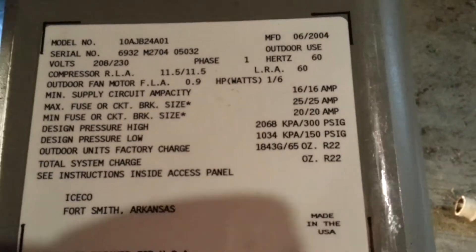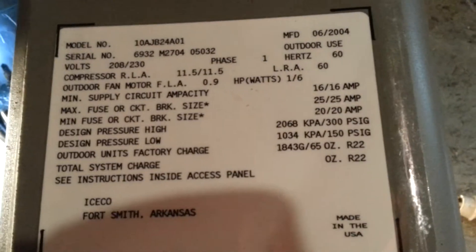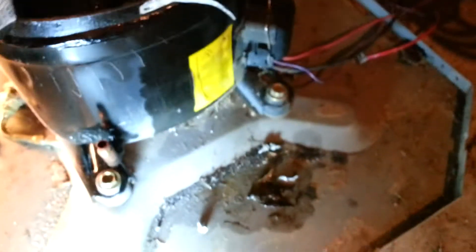If you saw the video I posted that says my first Armstrong air install, this is the unit that I took out of there. Obviously it's all tore down now. I usually tear all my units down, separate the coils from the metal.